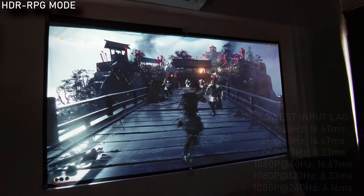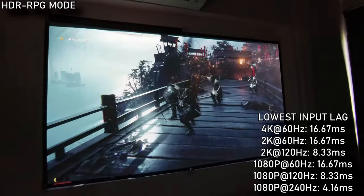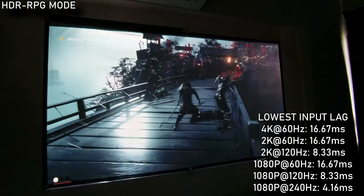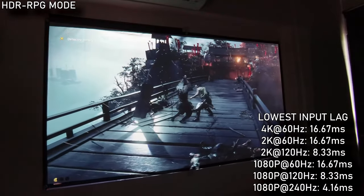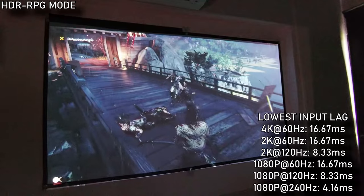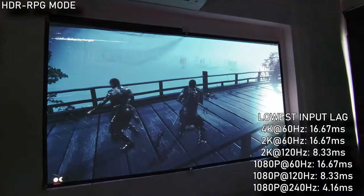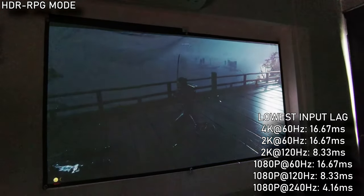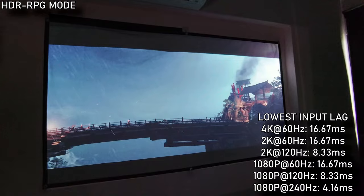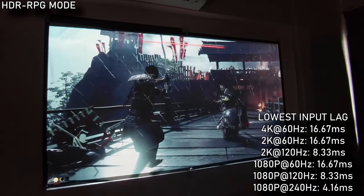All the games I captured were running at 1440p at 120Hz and the gameplay was buttery smooth — my inputs with the controllers were instant. The best feature of the X300G is that it can display 4K at 60Hz at under 20ms, perfect for high-end gaming. Other supported resolutions include 1080p at 240Hz if you want blistering low response times, and 1440p at 120Hz for a middle ground, which is where I ran and it was perfect for me.